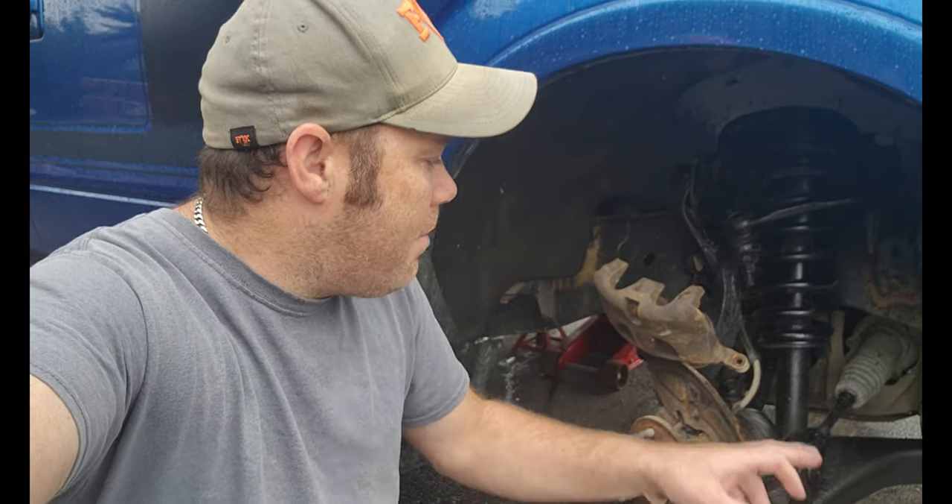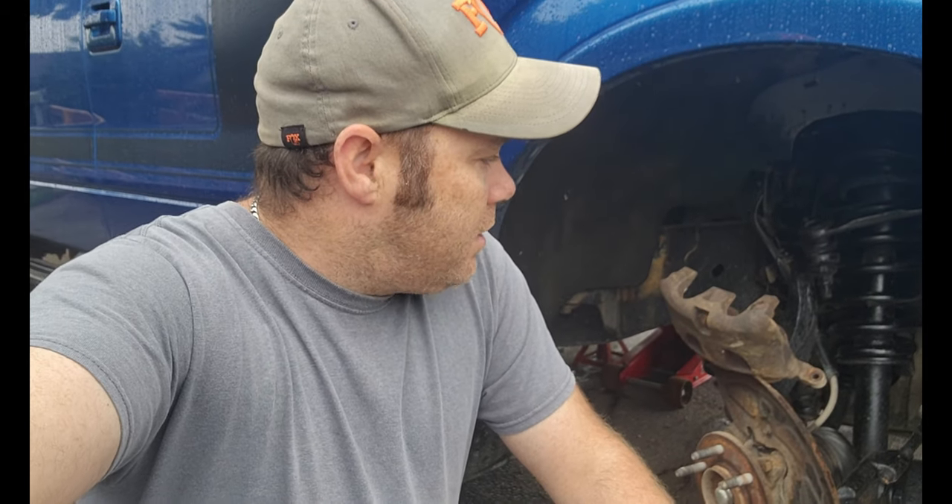Basically what happened is the pin that the caliper slides on was seized up — not a big deal, but it ate up the rotor and ate up the pad. But that's not the real problem. The real problem is I ordered the parts online and they've been lost in the mail twice, so they were resent out.